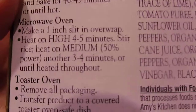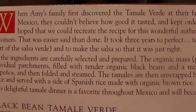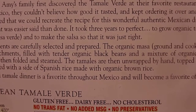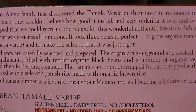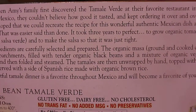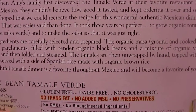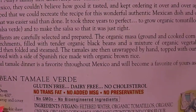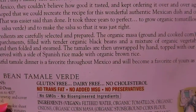Directions are really easy — you can do toaster oven, microwave, or whatever. There's a little story on the back: when Amy's family first discovered the tamale verde at their favorite restaurant in Puerto Escondido, Mexico, they kept ordering it over and over again. Amy's dad hoped they could recreate the recipe, but it took three years to perfect this dish and grow organic tomatillos, which are the heart of the salsa verde.